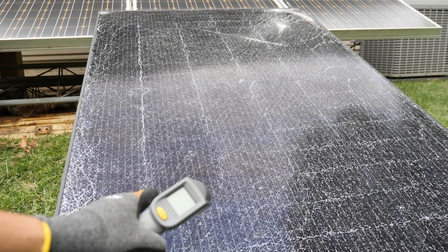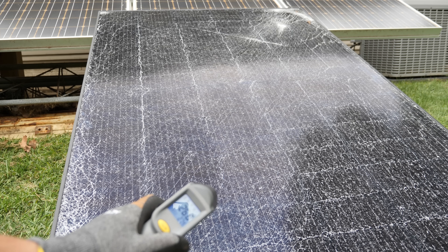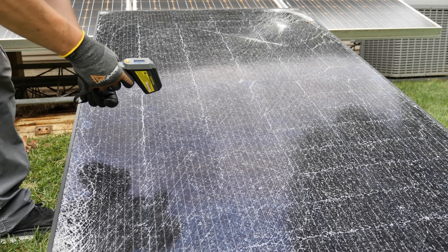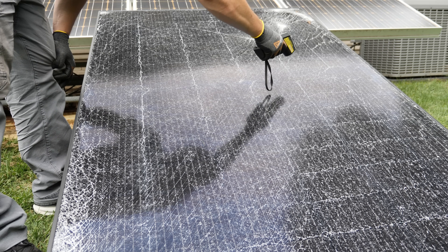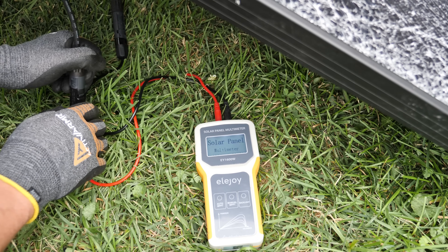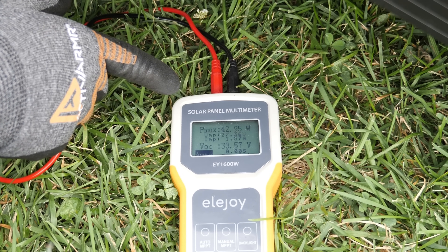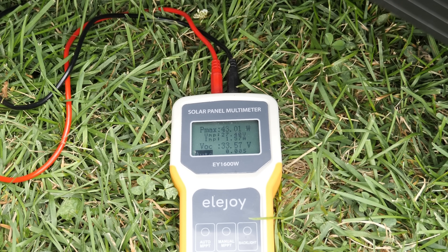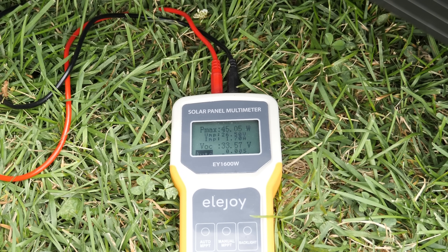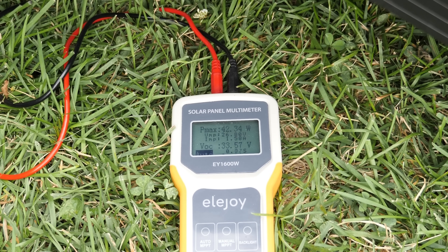Now on to the shattered panel — taking a couple of temperature readings. We've gone up just a little bit: 80.5 degrees Fahrenheit, which is 26.8 degrees Celsius. The majority of readings are around 82 to 83 degrees. Connecting it up — VOC is 33.57, only 42.28 watts, 27 volts, 1.57 amps. So a little under half of the other panel. Letting it sit... it's pretty consistent at 43 to 44 watts, 27.3 volts, and one and a half amps — basically half of what a regular panel will do.